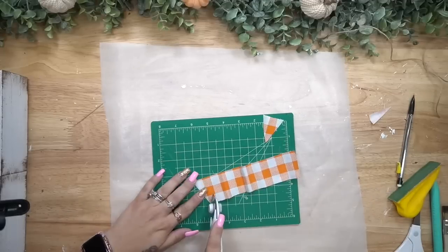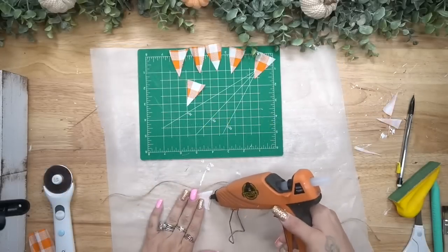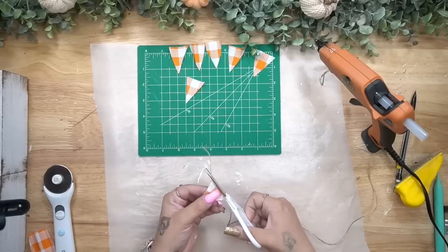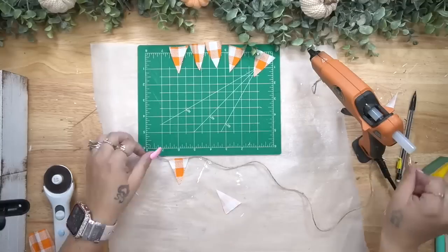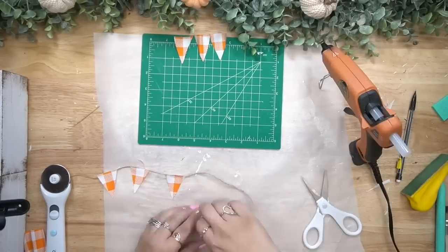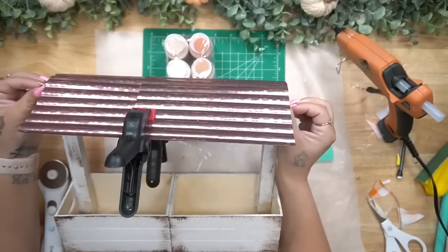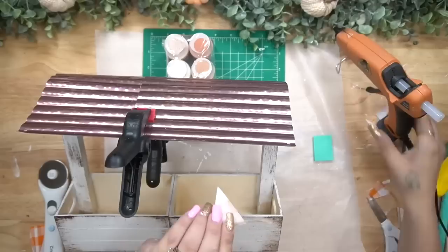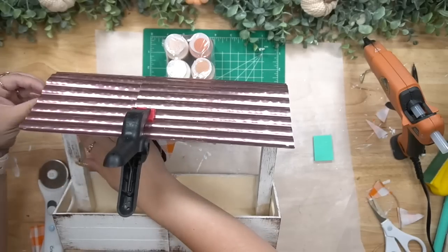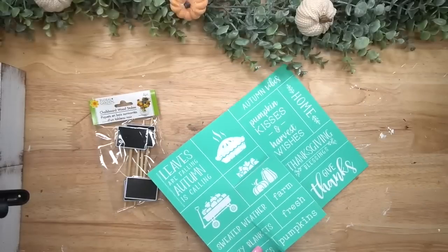Now I work on embellishments. I take this fabric from Dollar Tree — orange and white buffalo check — cut a piece off, then cut triangles. I cut another piece of jute and glue my triangles to the jute. The easiest way I found was to glue the edge of the triangle and then lay the jute on top. My Chalk Couture squeegee is great for pressing hot glue without burning your fingers — dual purpose! Then I glue the triangle bunting to the top inside of my little awning.